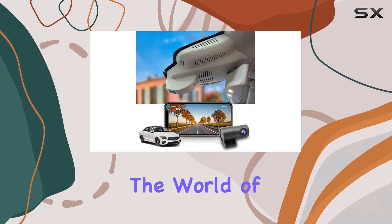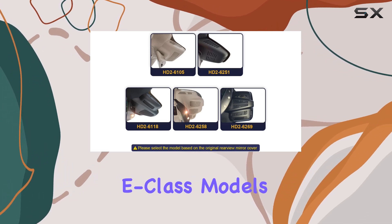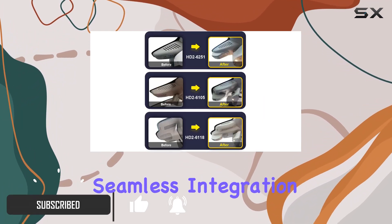Today we're diving into the world of dash cams with the Fitcamps front 4K plus rear 1080p dash cam, designed specifically for the Benz E-Class models from 2017 to 2023. What sets this dash cam apart is its seamless integration into your vehicle's aesthetics.